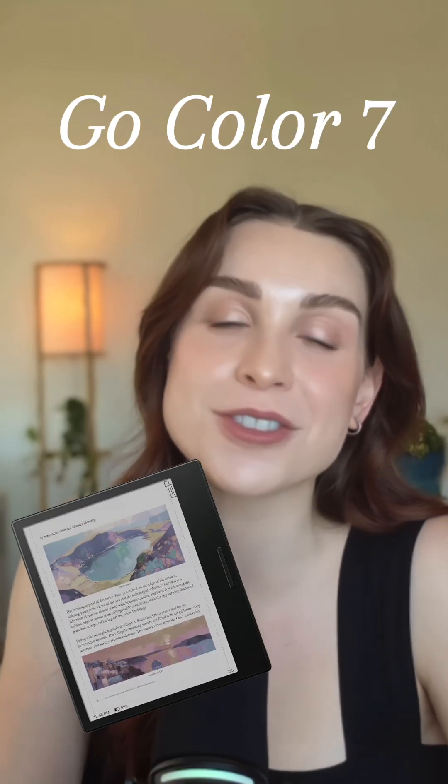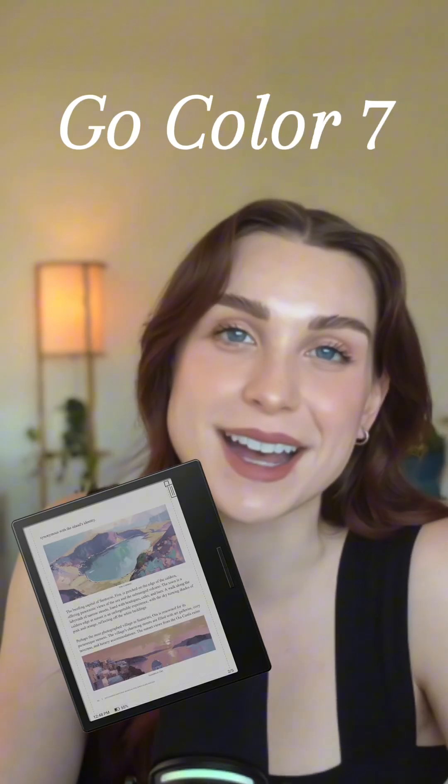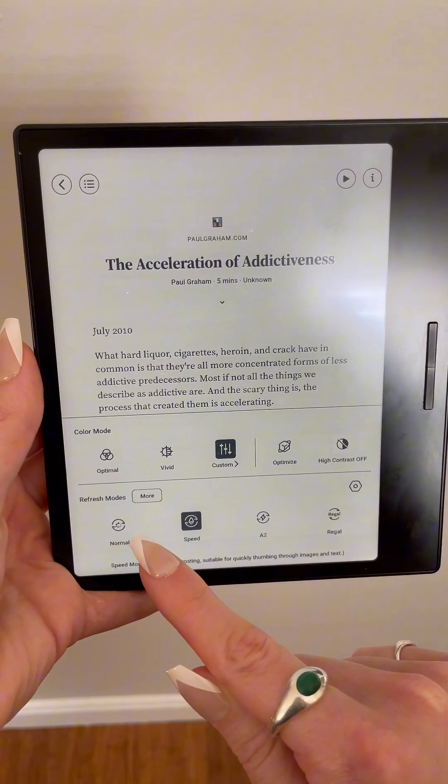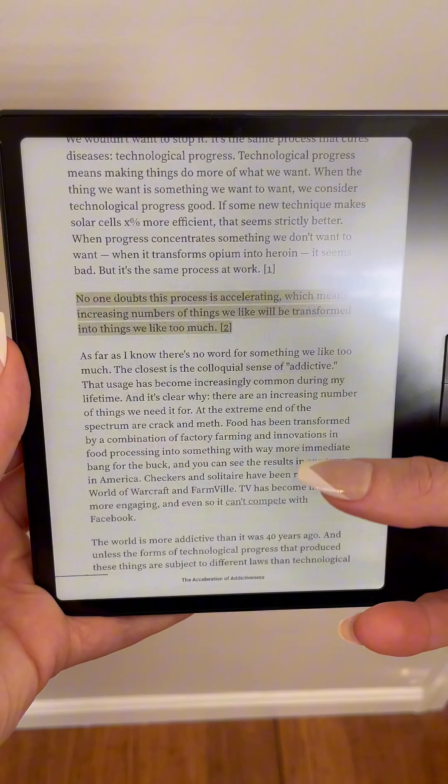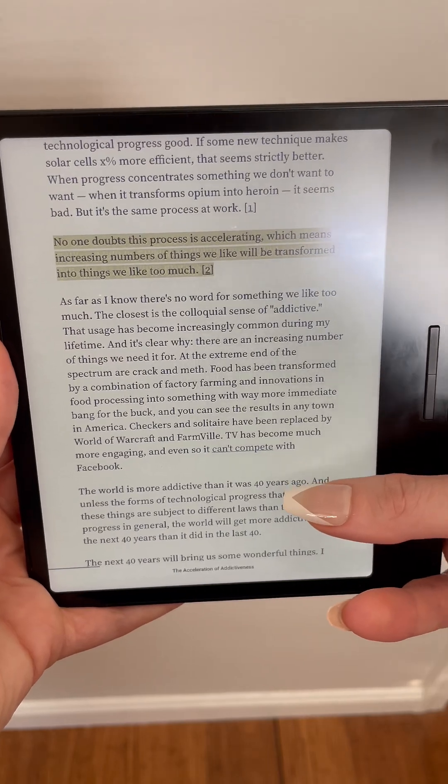The GoColor 7 was one of my favorite e-reading devices for 2025. However, this device was not perfect right out of the box. It took me quite a bit of trial and error, playing around with the refresh rates and some other configurations to really get a smooth reading experience. So I'm here today to share the settings I ultimately landed on and hopefully save you some time.